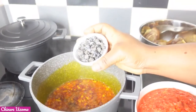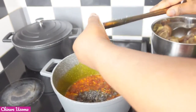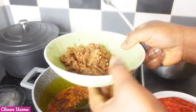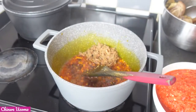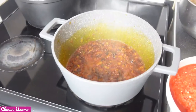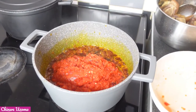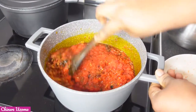Now I am going to add my locust beans and fry as well. Now it is time to add my blended onion, tomato and bell peppers. Mix all together and allow it to fry.